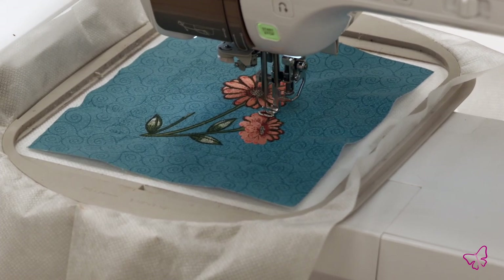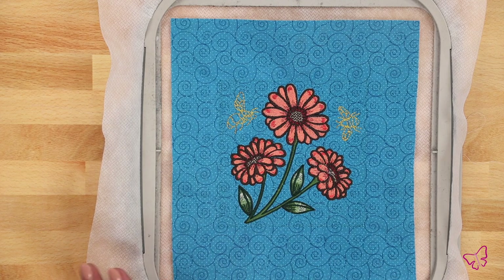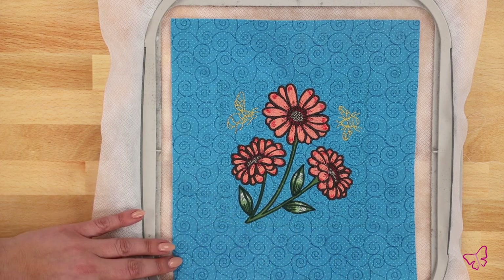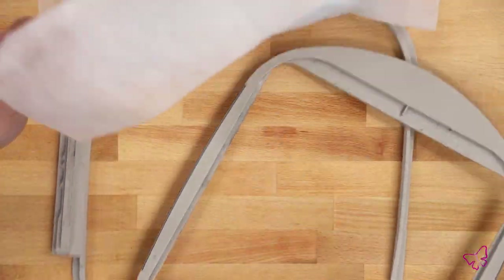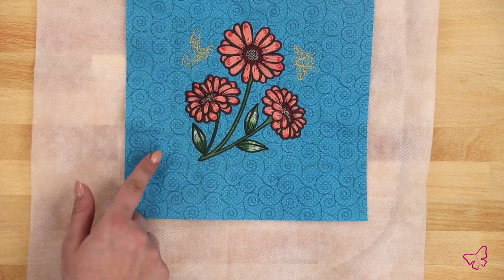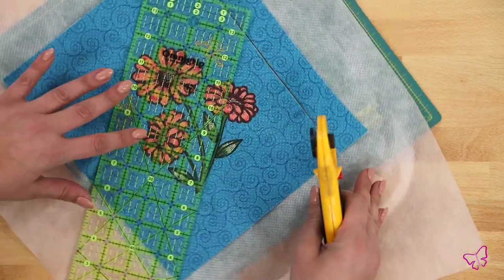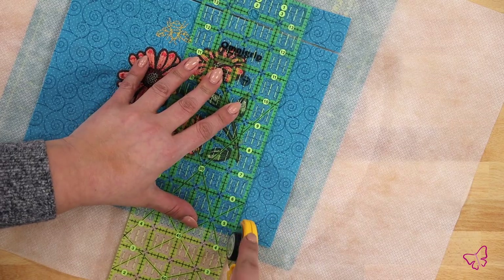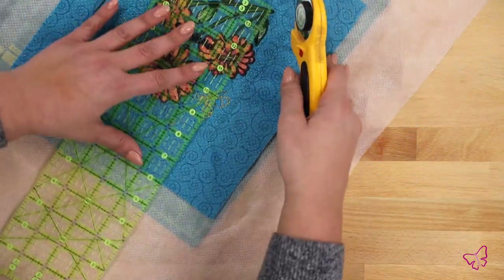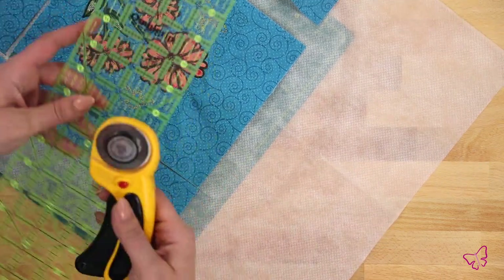How much fun was all that stitching? I had a really good time stitching out my block. Here it is — you can see how beautiful this turned out. I followed my numbered steps and just walked through it. Now I'm going to pop this out of the hoop. My block is still in the stabilizer, and I'm going to cut a half-inch all the way around. If you've been doing this a while and are comfortable, a quarter-inch is fine too.